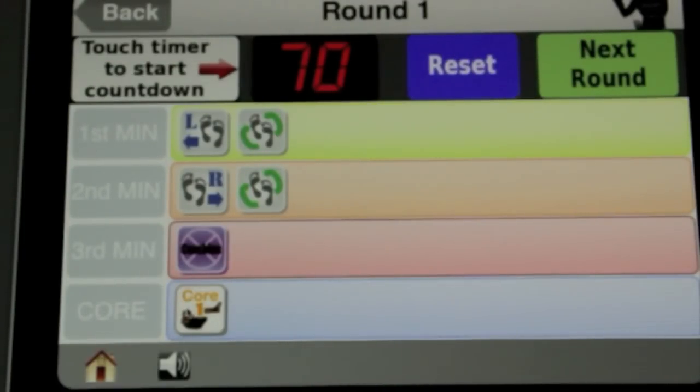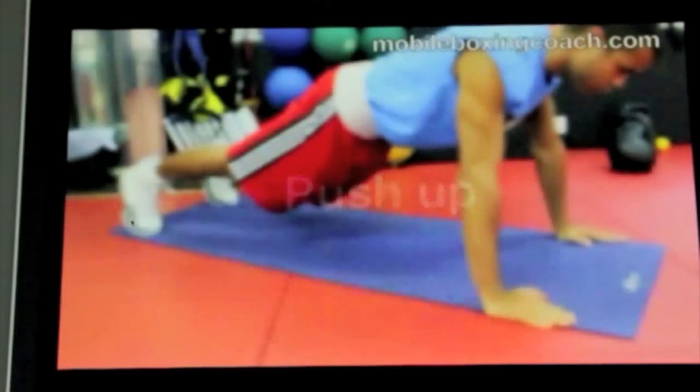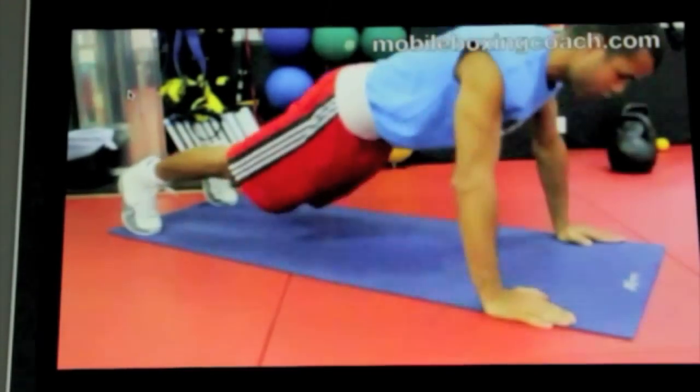Finally we have the core. Remember, each one of these lines represents a minute. Tap the core and it's got a push-up, so you're just going to do as many push-ups as you can in the minute.